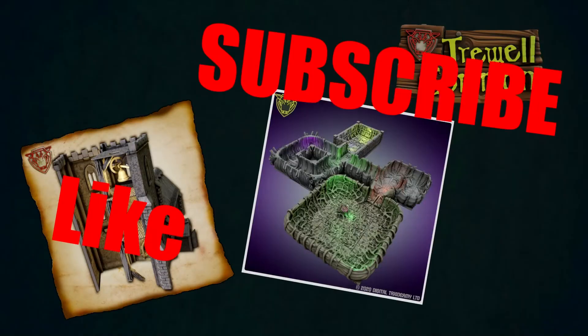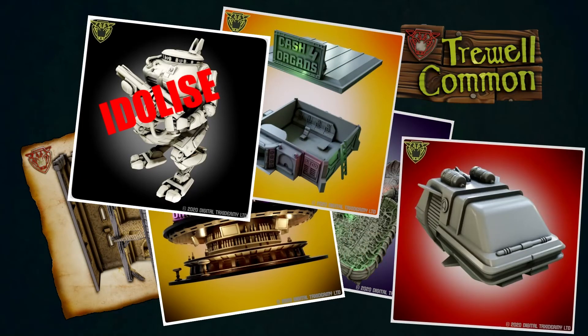Like the video, follow, press the bell, press subscribe!